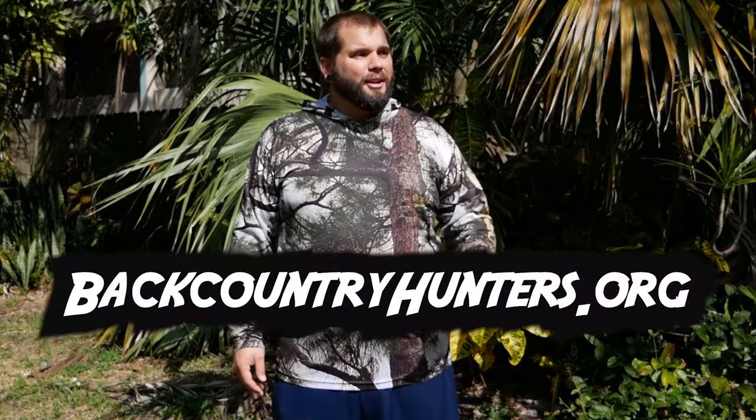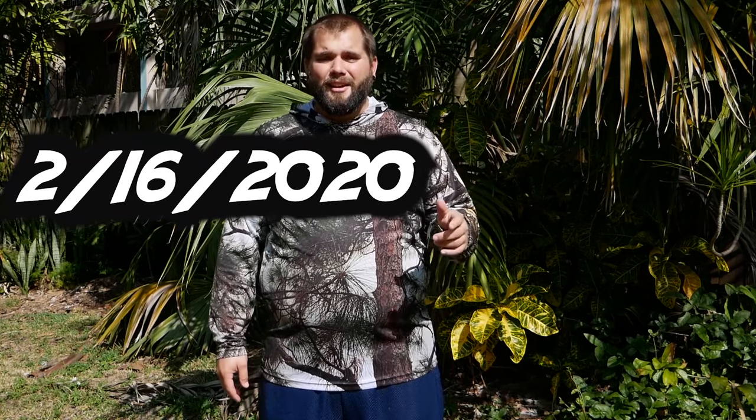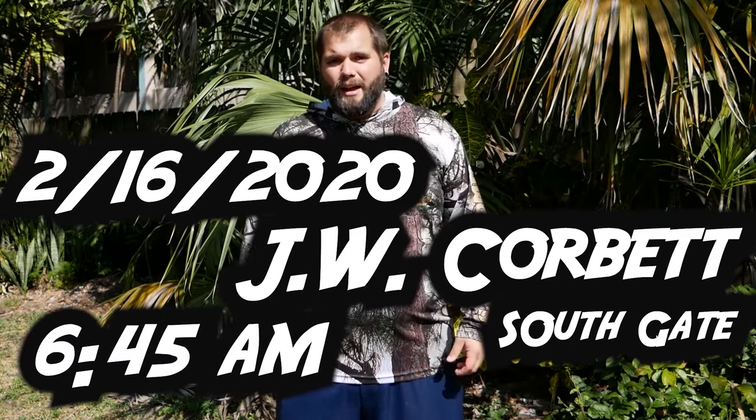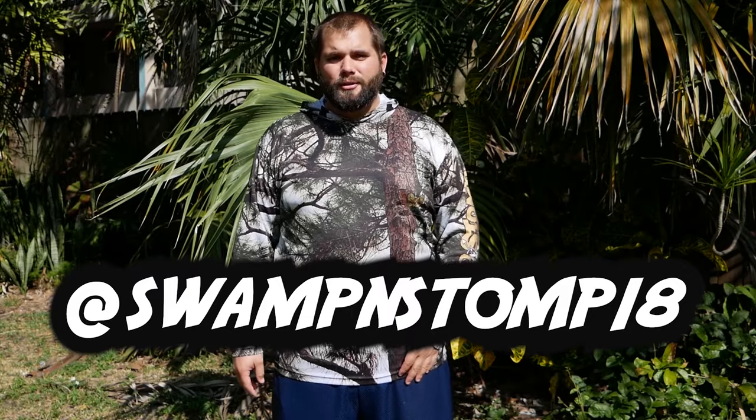If you guys want to come hang out with us and maybe even do some hunting with us, we're hosting a small game hunt and a lunch at JW Corbett together with Backcountry Hunters and Anglers. If you don't know about Backcountry Hunters and Anglers, I suggest you go look at their website because they're one of the few organizations out there trying to make sure that we continue to have access to public land and fighting for new access all the time. This event is going to be taking place on February 16th, meeting at the south gate of JW Corbett at 6:45 in the morning. If you're not an experienced hunter that's okay — shoot us a DM on our Instagram and we'll try and pair you up with a more experienced hunter that can take you out and show you the ropes. We really hope you guys can make it to this event so we can meet every single one of you.